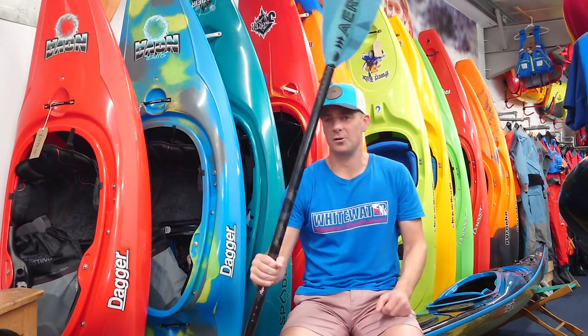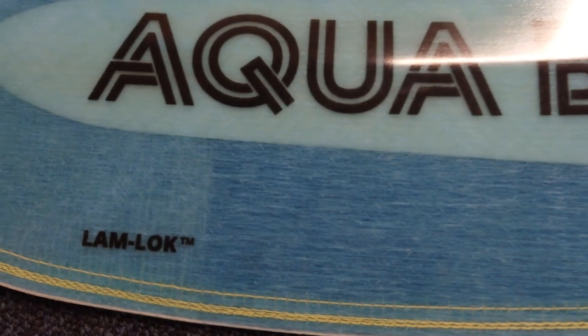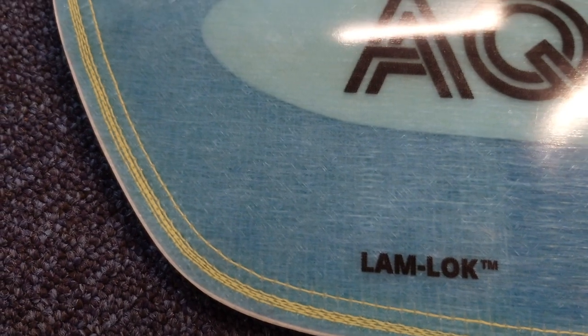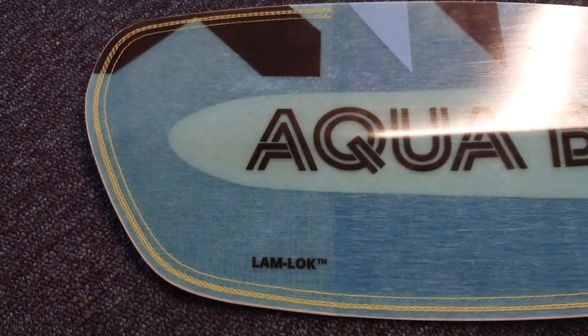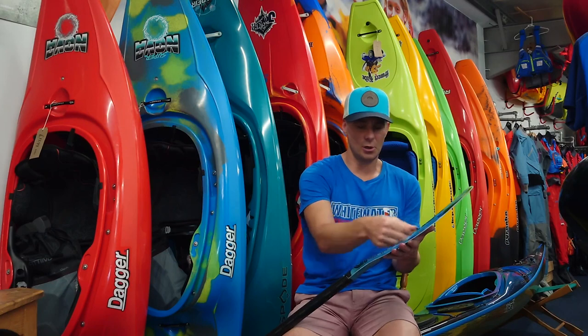Let's take a closer look at some of the features. Looking at the blade, we've got Aquabound's revolutionary lamb lock — this is a Kevlar stitching that runs around the edge of the blade and stitches the glass layers together. That means if you get any knocks on the edge of the blade, the glass will not delaminate, so that will keep your blade lasting for a good long time.